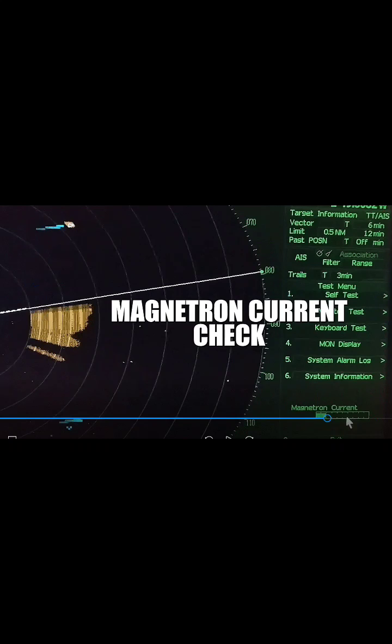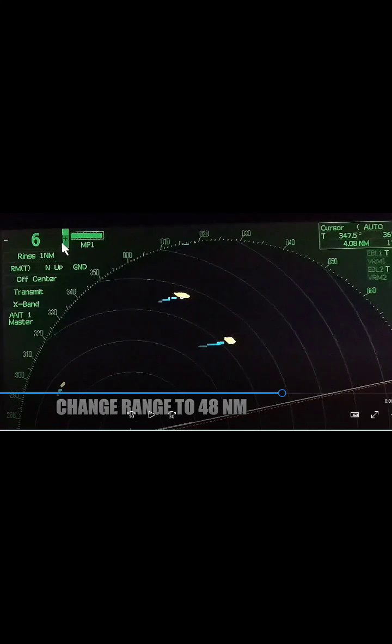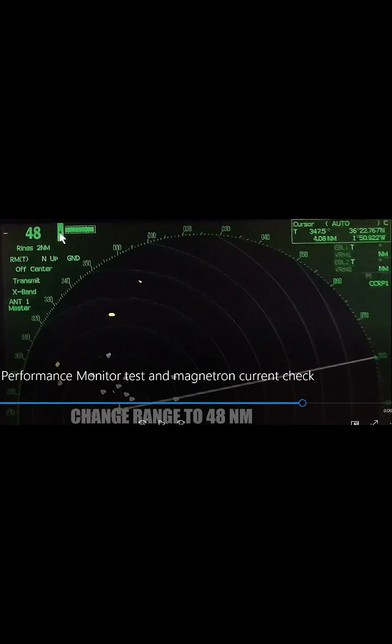Now we'll proceed to the magnetron current check. First, we need to change the range to 48 nautical miles. The range is now already set to 48 nautical miles.